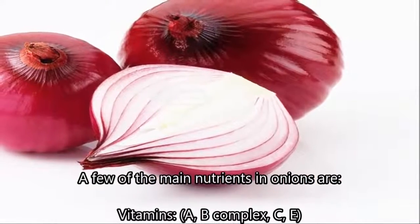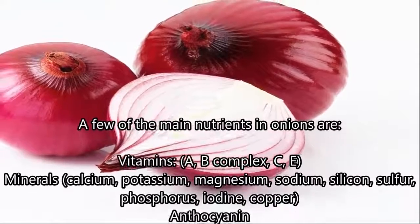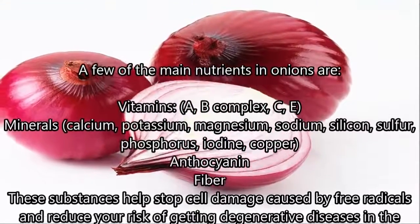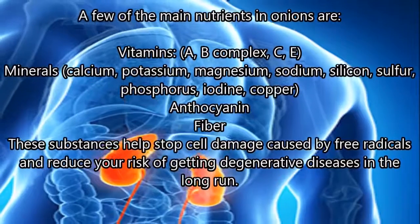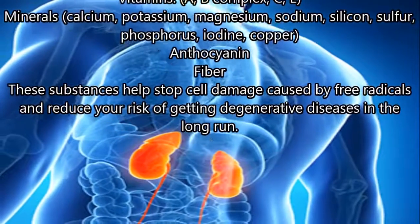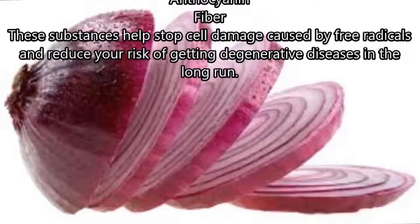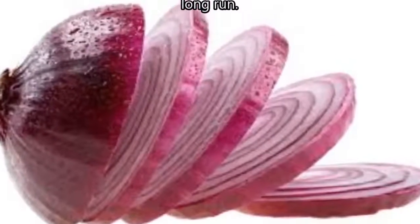A few of the main nutrients in onions are vitamins A, B complex, C, and E. Minerals include calcium, potassium, magnesium, sodium, silicon, sulfur, phosphorus, iodine, and copper, as well as fiber. These substances help stop cell damage caused by free radicals and reduce your risk of getting degenerative diseases in the long run.